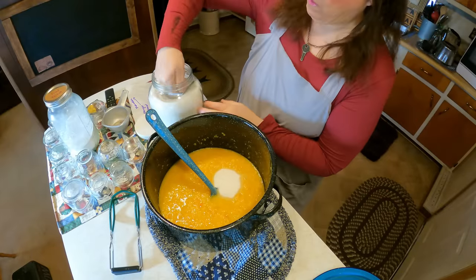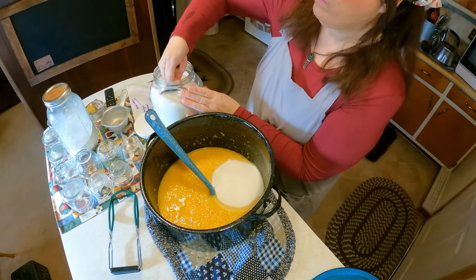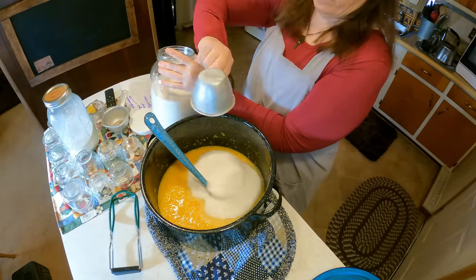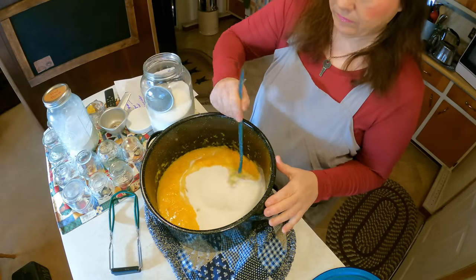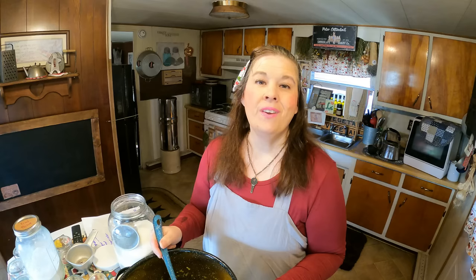At the price of food these days we just can't afford to waste it, so let's go ahead and add the sugar. Then I'm going to boil it for another five minutes and then we can go ahead and can it. We're going to put this back on the stove and then pour it into the jars and show you what it looks like.